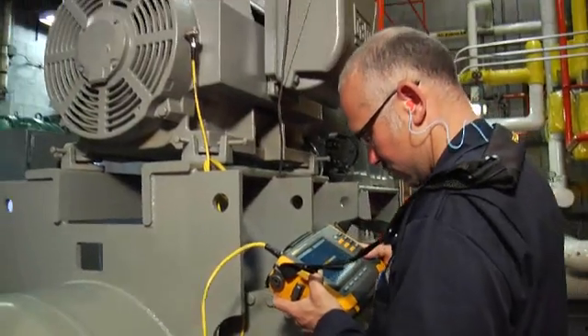Before we had the Fluke 810, we had an off-site contractor that came and put some equipment in and monitored it for us. We didn't really know what was going on without calling them and going through a bunch of hassle. Now, with this handheld unit, we can go and check them at our leisure whenever we want.